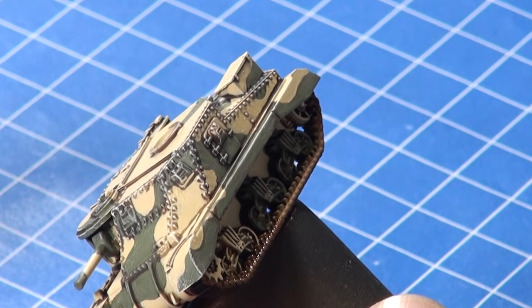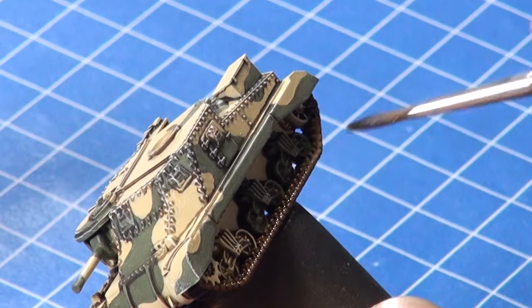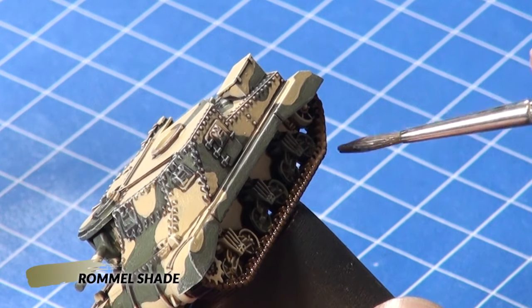Then I carefully give the earth colored parts of the tracks a wash with Rommel Shade to help the track detail show.